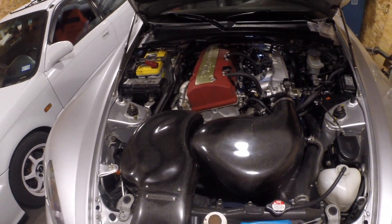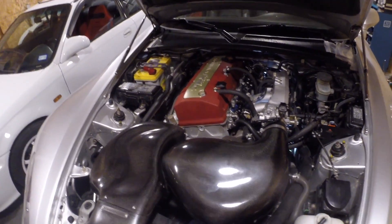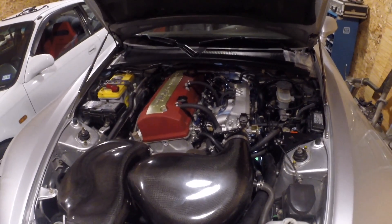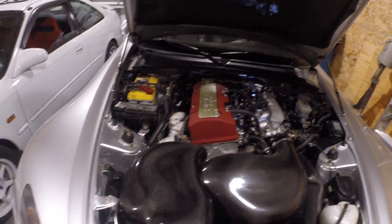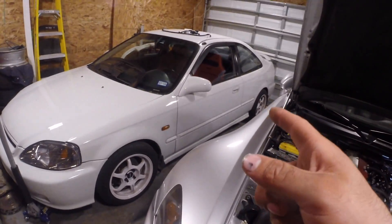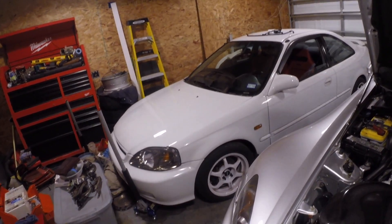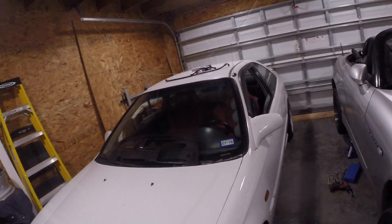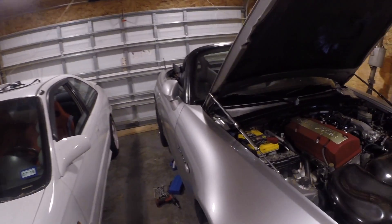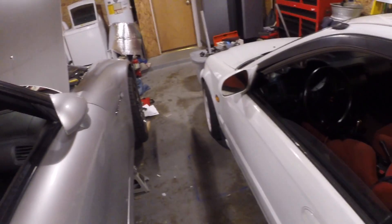That's going to conclude this video. Make sure you leave a comment and subscribe for more. We'll be working on this Civic here soon — I have to replace the motor mount inserts. They're Hassport inserts and they're kind of worn out. Just subscribe and we'll see some more stuff about these two cars, and maybe a couple of friends' cars — we'll make some videos.